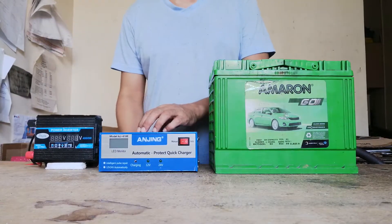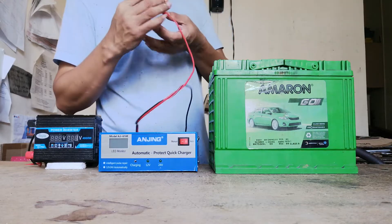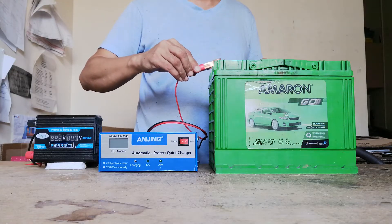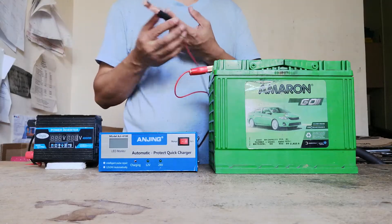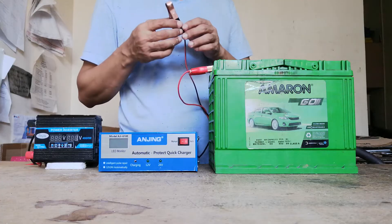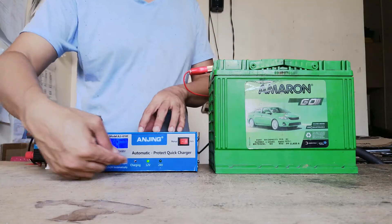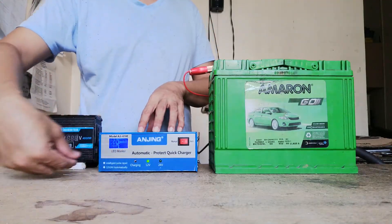This is the battery charger. We'll connect the red cable to the positive terminal, and the next thing is to connect the black cable to the negative terminal. This will show you the remaining power available on the battery.